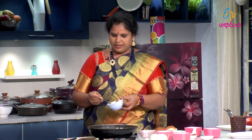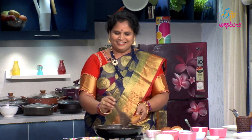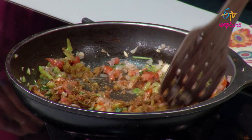Then we add biryani masala. If you add some sweet food, you can add some masala. Biryani masala — you can add some garam masala. It tastes very good.